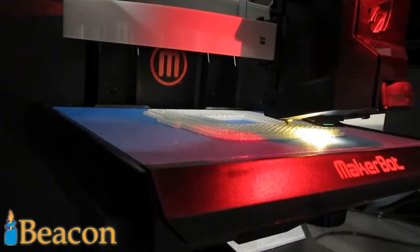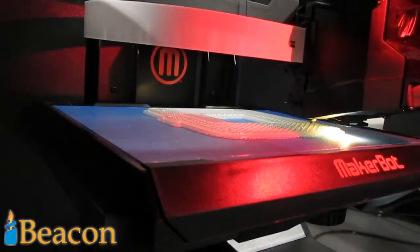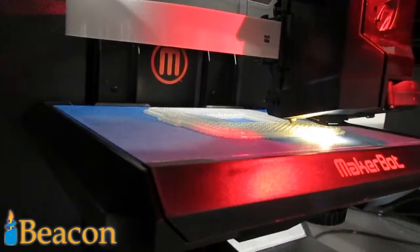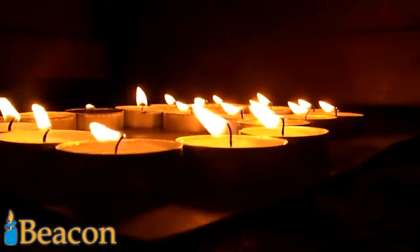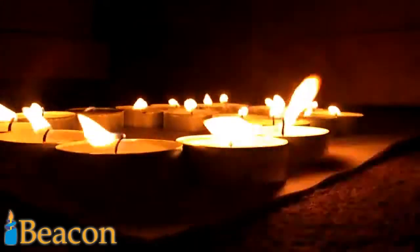3D printing. It's a great new technology, but still inaccessible to most of the general public. With some retailing at over a thousand pounds, it's hard to justify buying a printer. On the other hand, candles are a fun, cheap and artistic consumer good found in most households. So why not combine the two?